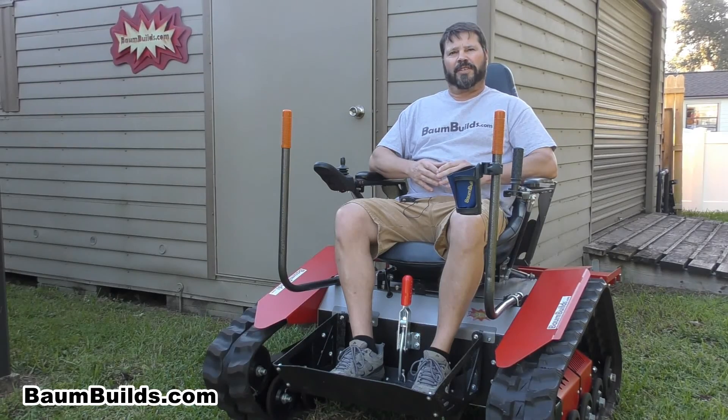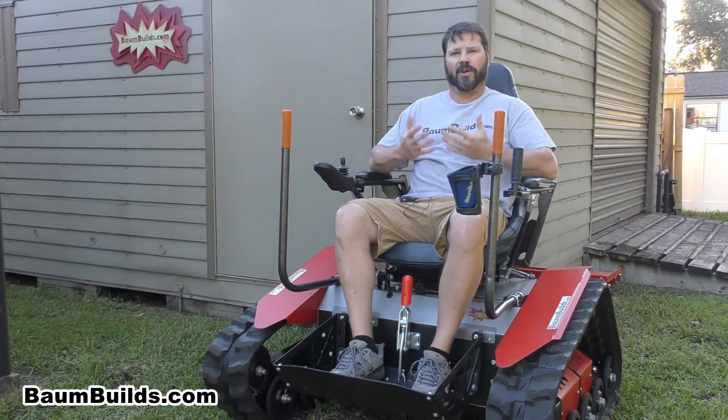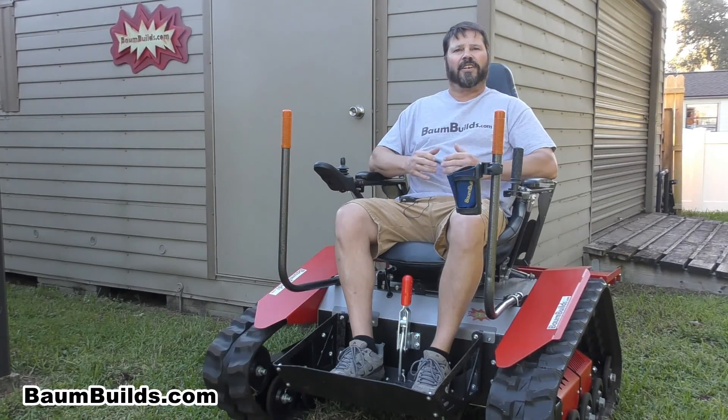Why this approach? Two reasons. First, by trading your time for money, you can build this chair for half of what you can buy one for. Secondly, I believe America is losing the desire and ability to work with our hands, and as such, younger generations are losing a valuable skill that is usually passed down through generations. Cars can't be worked on anymore, and most products today are disposable. I want us to get our hands dirty again and experience the appreciation that comes from creating and building.